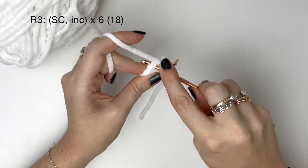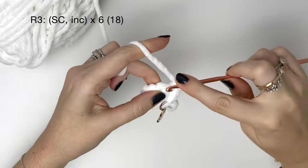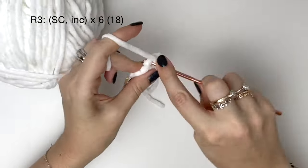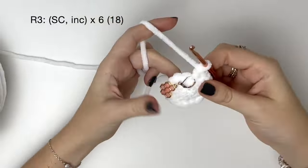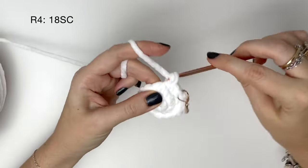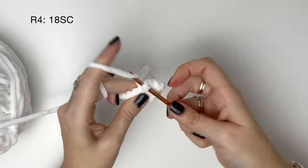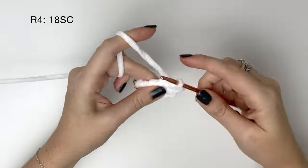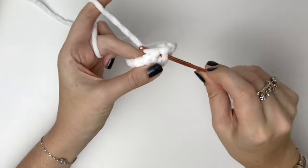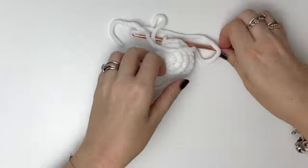In round three it's a single crochet followed by an increase, and we do that six times to bring us up to eighteen stitches. In round four we do eighteen single crochet around. After round four we can close with a slip stitch and then cut the yarn leaving a long tail for sewing onto the face later.